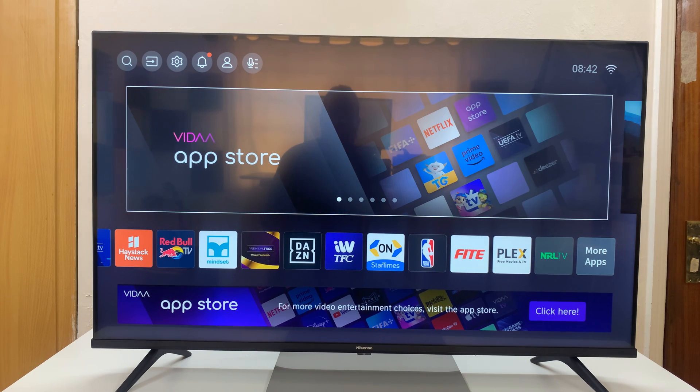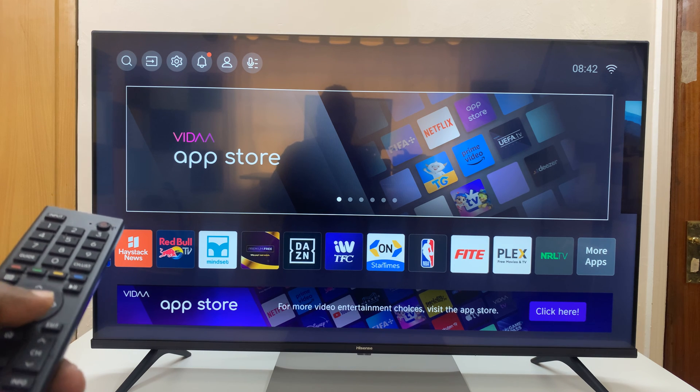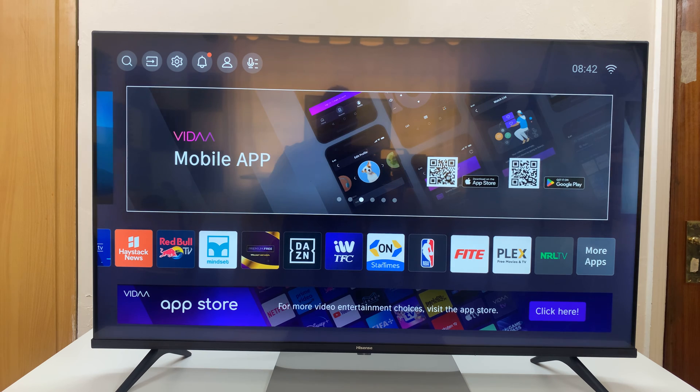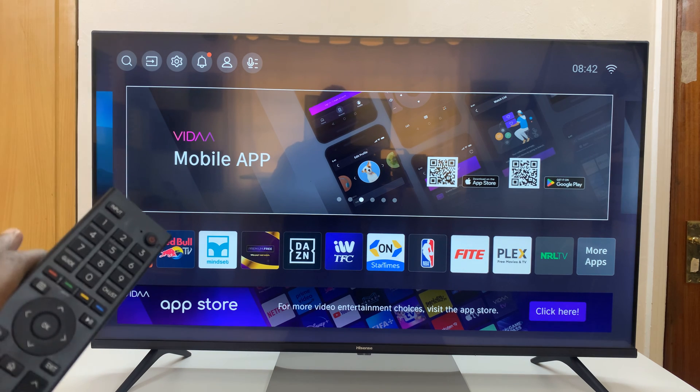I'll be showing you how to add YouTube Kids to your Hisense Vida Smart TV. The beauty of this is YouTube Kids is already on your Hisense Vida Smart TV — it normally comes pre-installed.